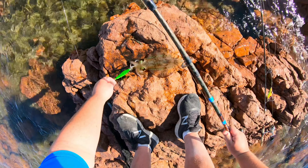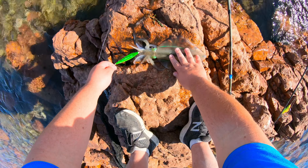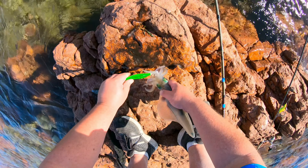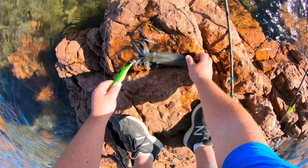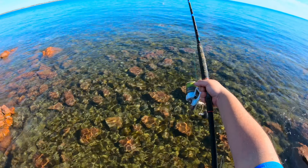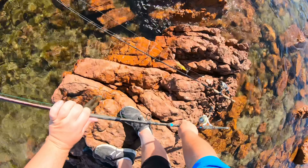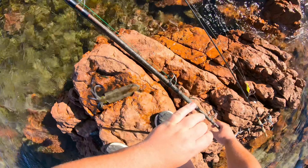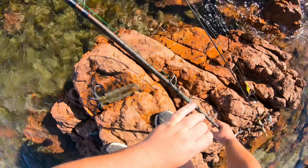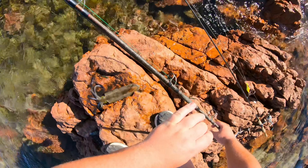We've got our first squid. Don't think it's a massive one, but it's a start. He's hooked nicely — come on up you get. There we go. Always got such pretty colours, I reckon. Gotta love the old Southern Calamari. So, one on the board — let's get back out there and try and get another one.